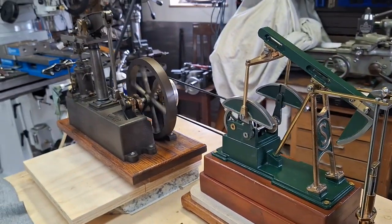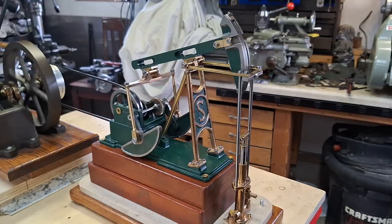I am running it on my Stewart Beam engine — it just seemed right, even though it dwarfs it.